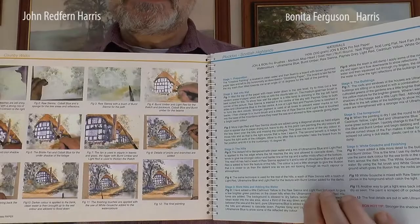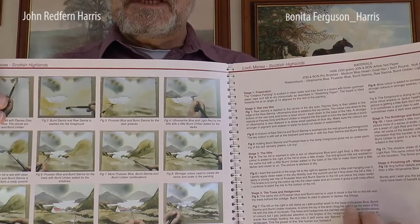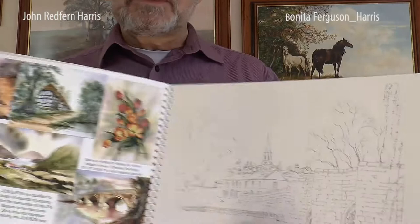Hopefully you will — if not, contact Benita and I because we'd like to hear from you and we'll give you any tips or advice we can. There's a cottage scene, very popular, with full instructions and full colour plates. As we work through, we do quite a few highland scenes — it could be Wales, Scotland, or England.